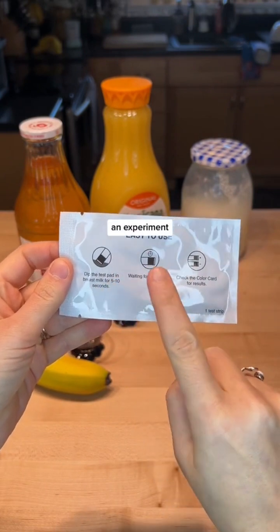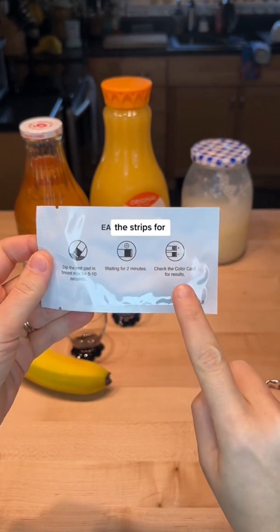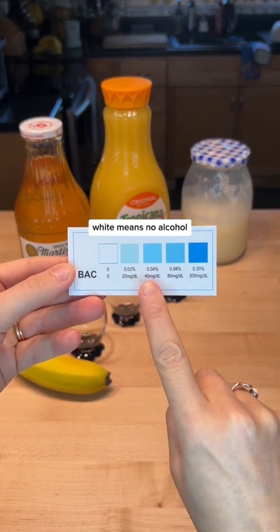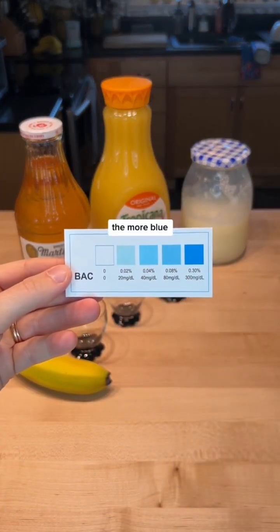So we're going to conduct an experiment. We need to dip the strips for five to ten seconds, wait two minutes, and then check the color chart. Here's the color chart — white means no alcohol, and the more blue, the more alcohol.